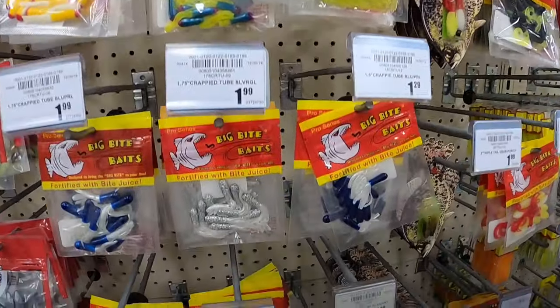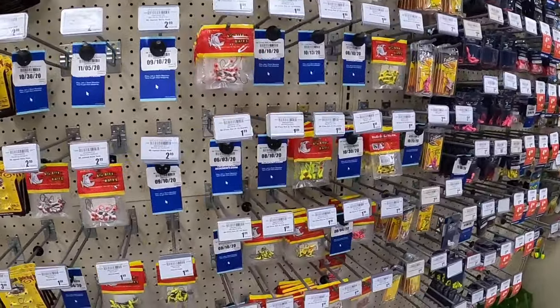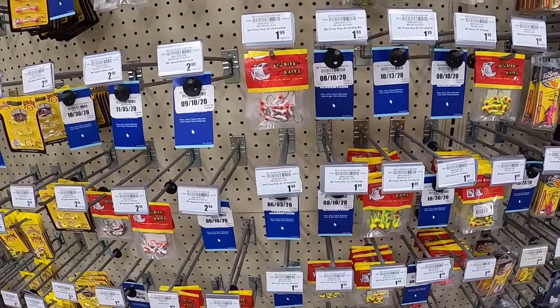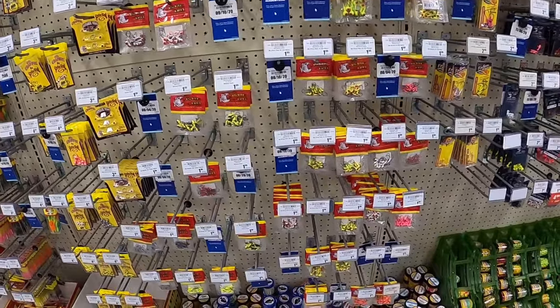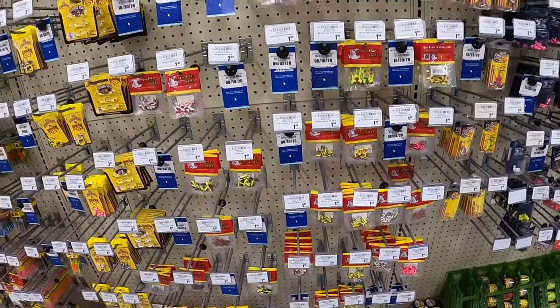Academy's selection of jig heads is pretty much depleted. Like I said, I stick to the unpainted ones - the plain jig heads as a lot of people call them. They're out of a lot of jig heads and I really don't see any that I would buy at the moment.